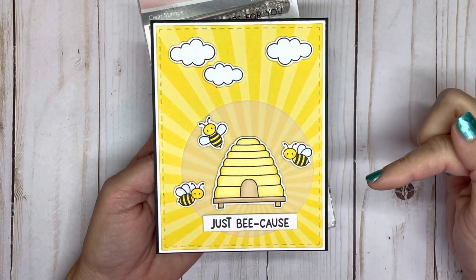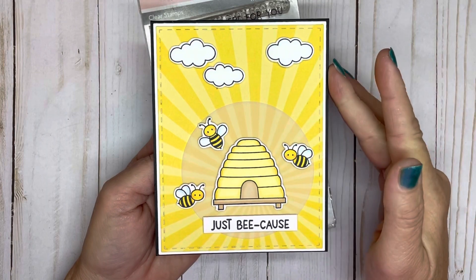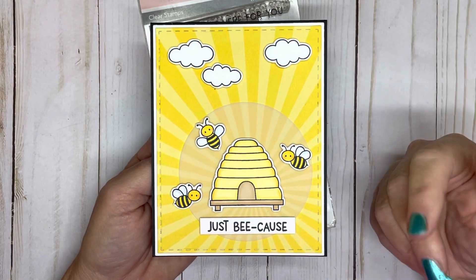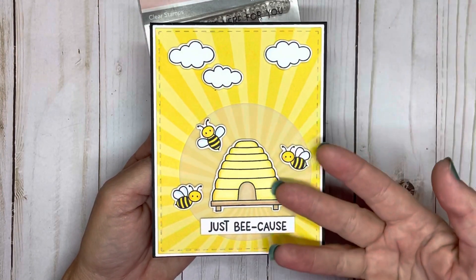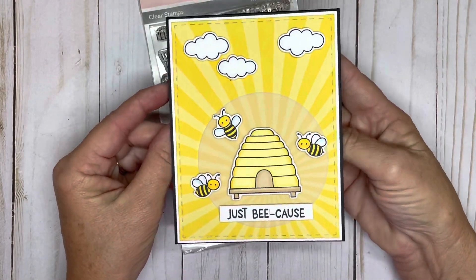I'll list that in the description below on my blog. We have a theme for this week — September is Honey Month. So anything regarding honey: the bees, the honeybees, the honeycomb, or even the color honey — you are welcome to create a card and link it below to the blog.